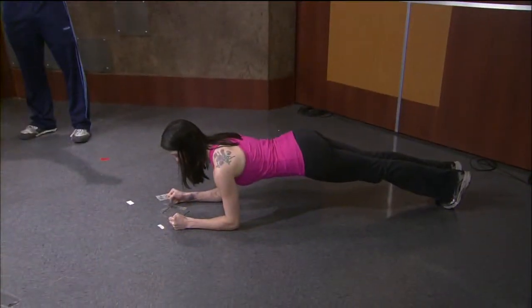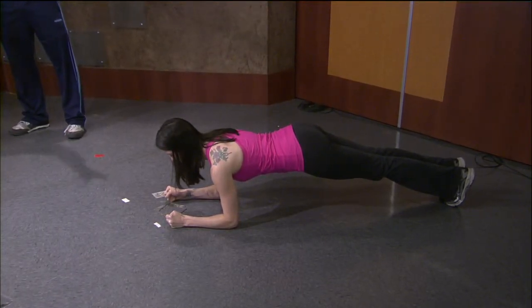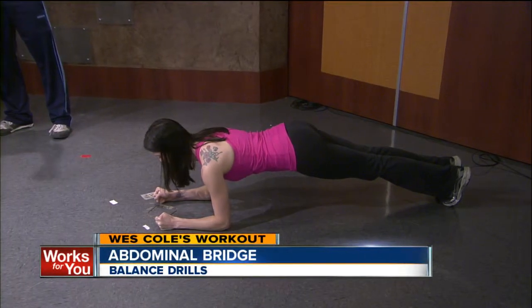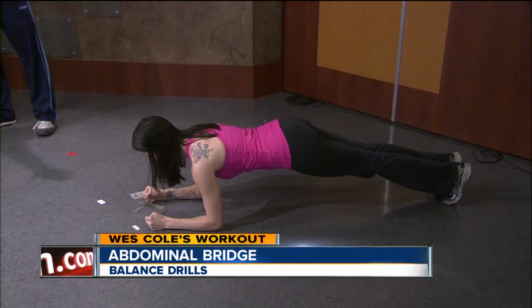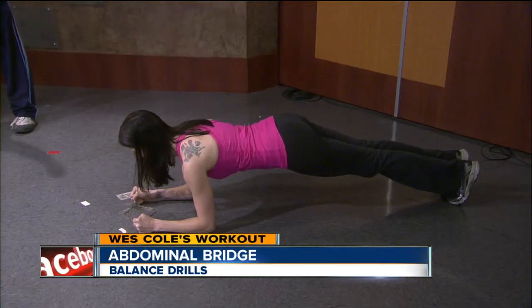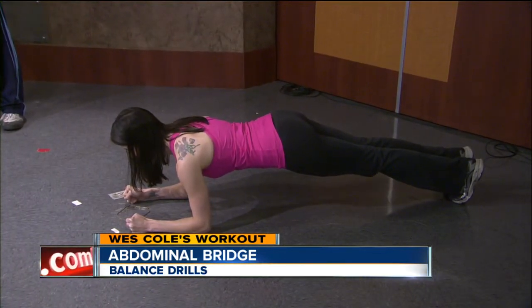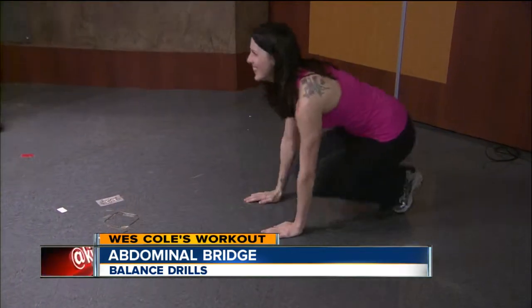Last but not least — people think balance issues come from weak legs, but oftentimes a lack of balance has to do with a weak core, because all power starts in the center. One of my favorite and safest abdominal exercises is the good old-fashioned bridge. As you can see, even though Beth isn't doing any spinal flexion, her abs are really having to flex tight to stabilize her spine. Do three or four sets, building up to 25 to 30 seconds — it seems easy but it's actually tough.